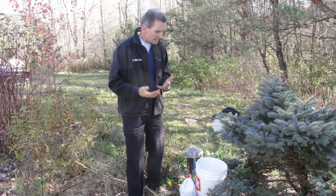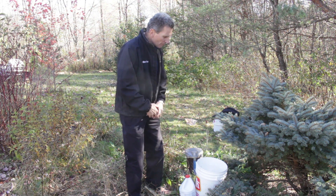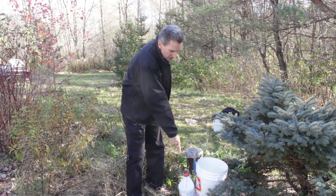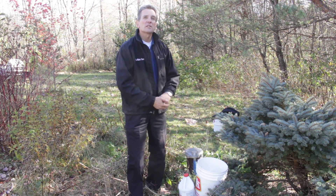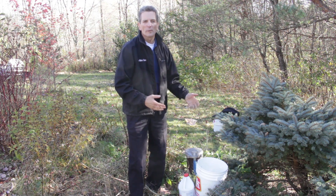The first thing you need to do is get your supplies ready. You're going to need to locate the well head, and you'll also need a bucket, some bleach, some rubber gloves, and some chlorine test strips. You're also going to need a hose hooked up to an outside hose bib, because you're going to be using that for mixing the chlorine bleach into the well.